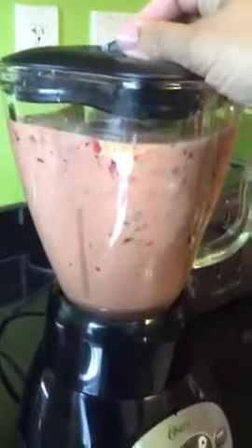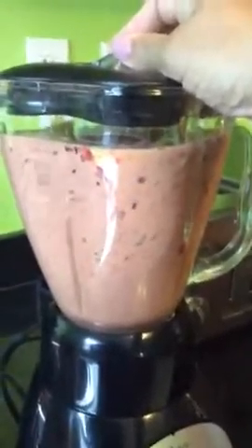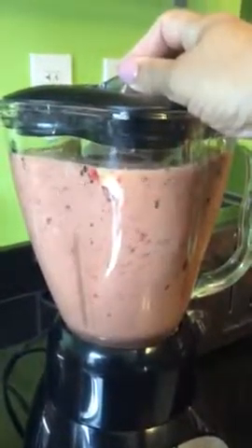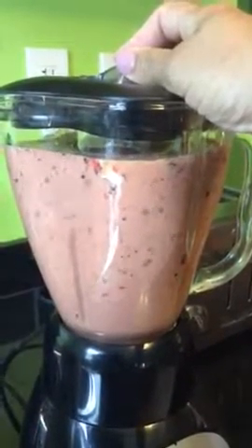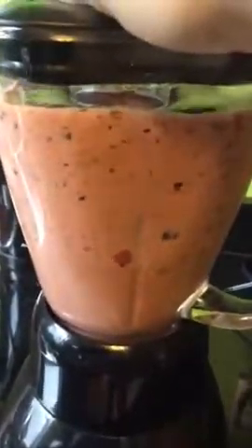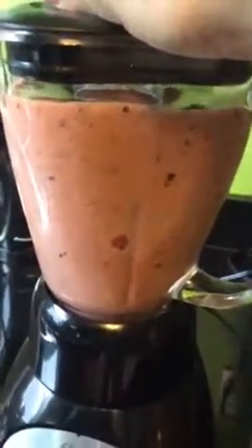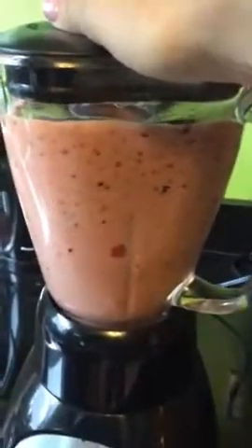Now that it's thickened up, you can put in some more liquid. You can put in anything you might need — if you need more fiber, you can add more.